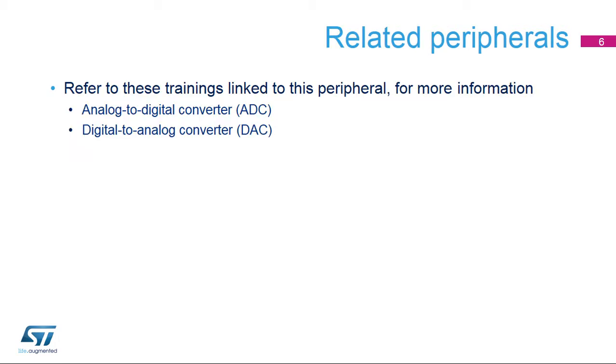The analog-to-digital and digital-to-analog converters use this VREF buffer output. Please refer to training modules for these peripherals for additional information.